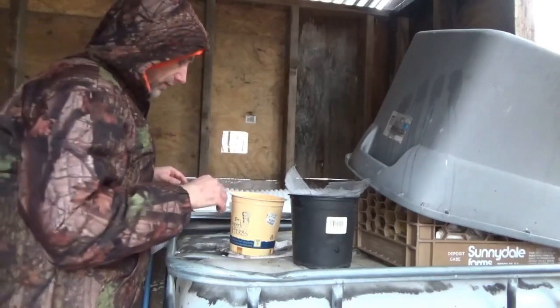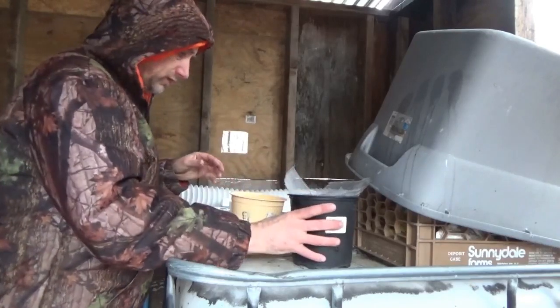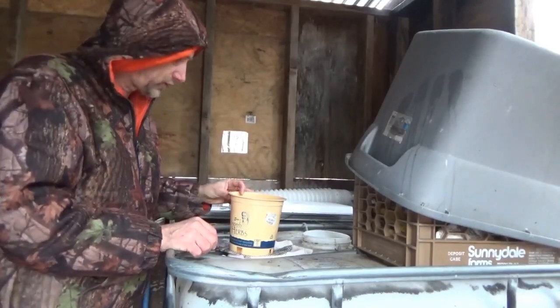Forgive me for the hood — I've been running in and out and it's really cold out. I'm going to build a quick and easy filtration system for my rainwater collection for this tote.